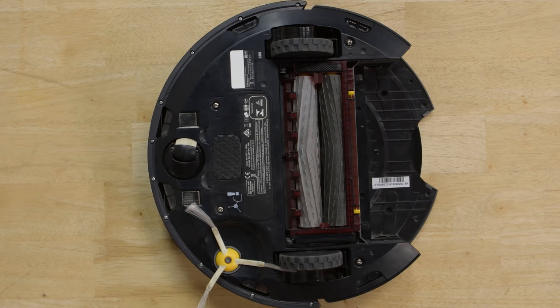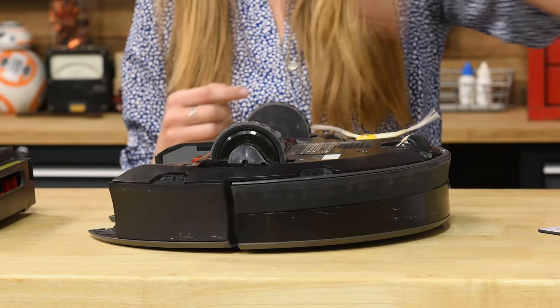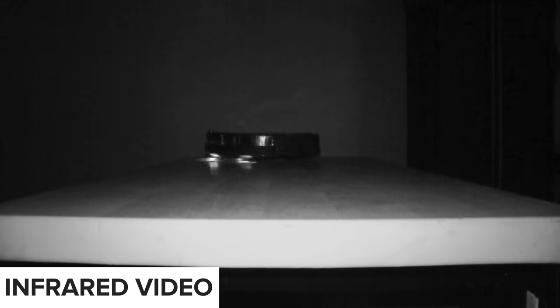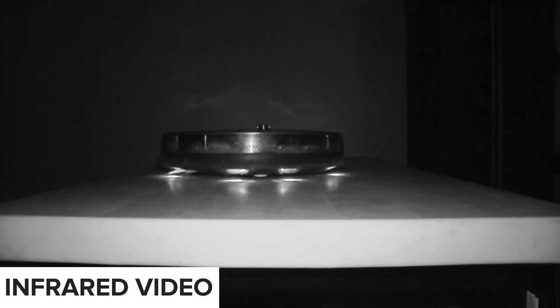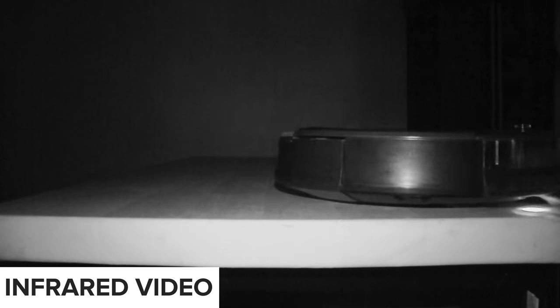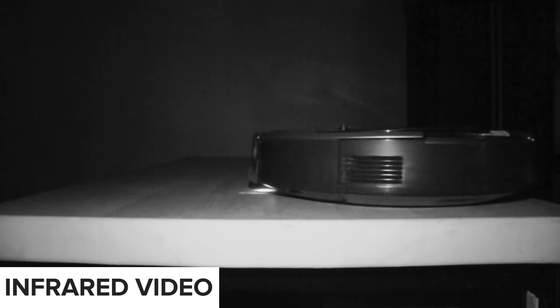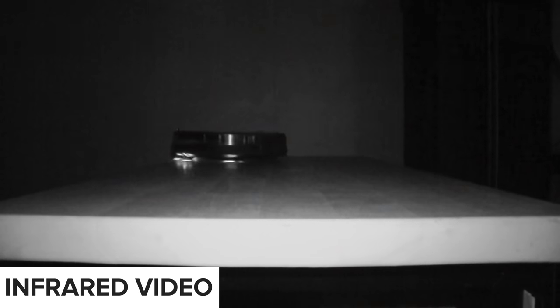Most importantly to the Roomba's function are the six cliff sensors located around the outside edge. These sensors are always on, and they're always shooting infrared beams. When the Roomba is on a normal surface, the beam comes back to the receiver very quickly because you have floor directly below it. But when you approach the edge of a cliff, the infrared beam gets lost, and so the Roomba knows there's nothing below it, it needs to stop, turn around, and go a different direction.